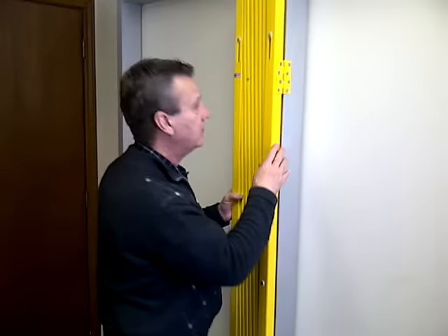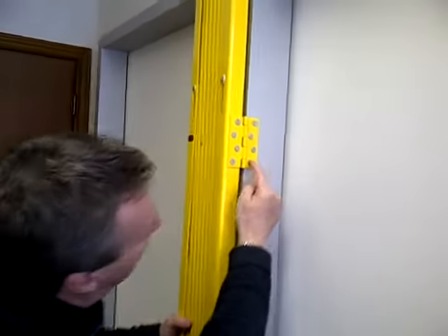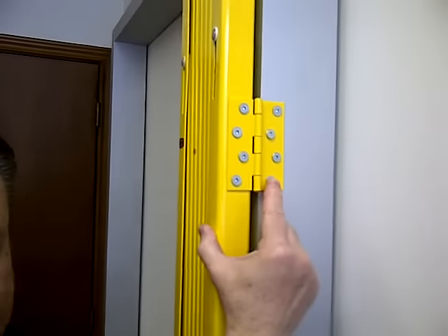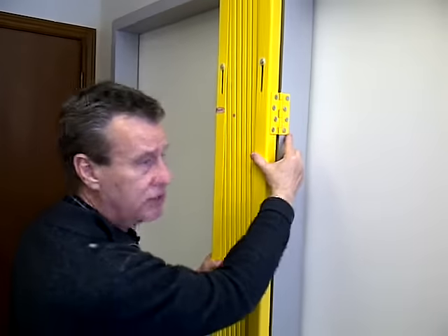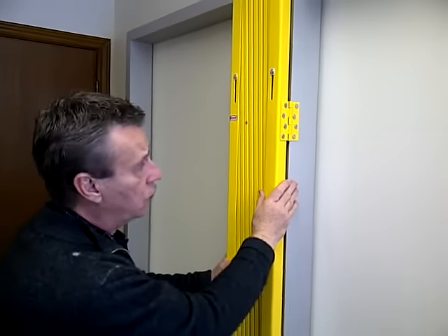Xpanda security gates can be mounted right in the frame using butt hinges that will be hidden when the gate is locked, not affording any opportunity to tamper with them by outside intruders. The gates also rotate up to 180 degrees depending on the layout.